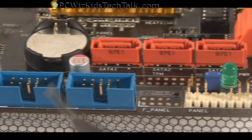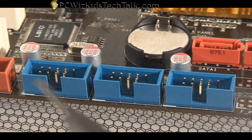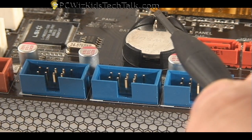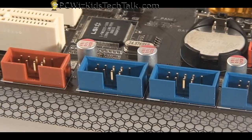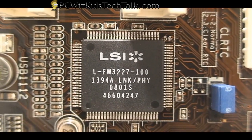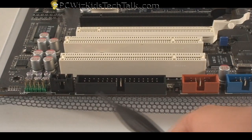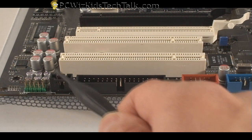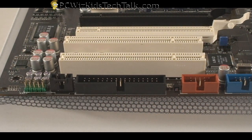Here on the side, you've got some USB connectors — three of them over here. Right behind it is the controller for the FireWire, so that's your FireWire 400, the 1394A module. Moving along, you've got your FireWire plug, the floppy plug, and your audio connector for your optical drive.